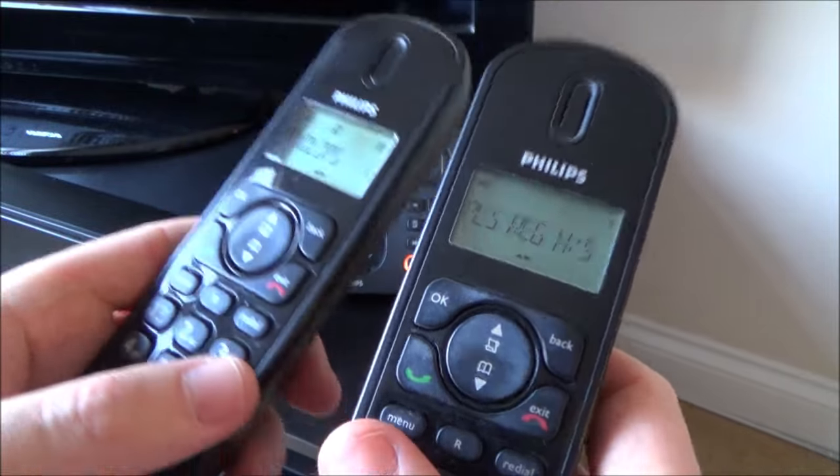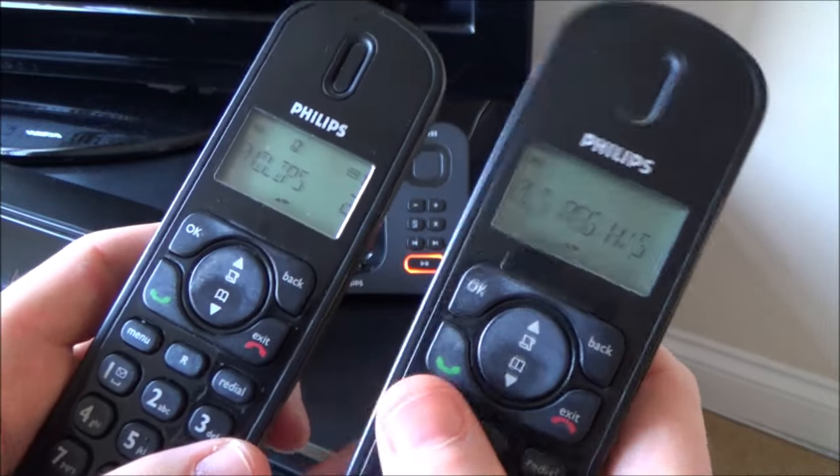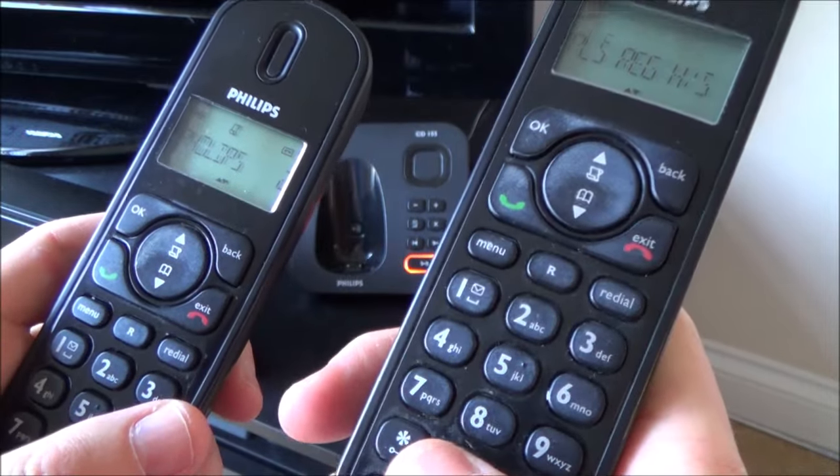Now when you go to do this, it will ask for a PIN. So you have to input your PIN. If you've never done it before, normally by default it's 0-0-0-0.